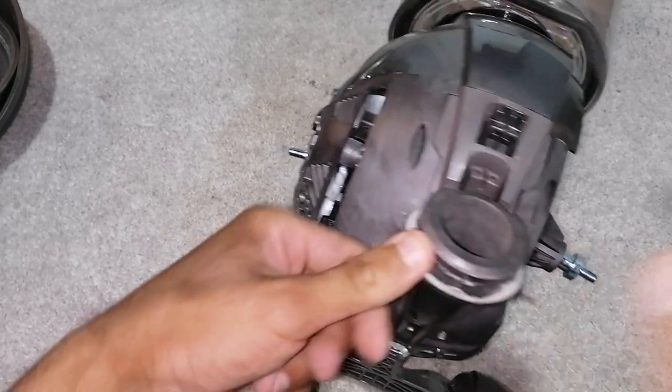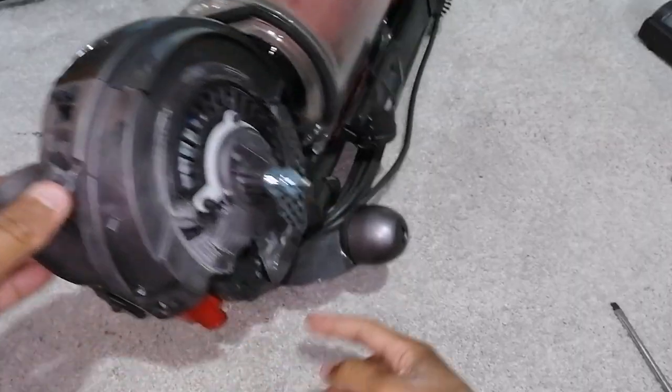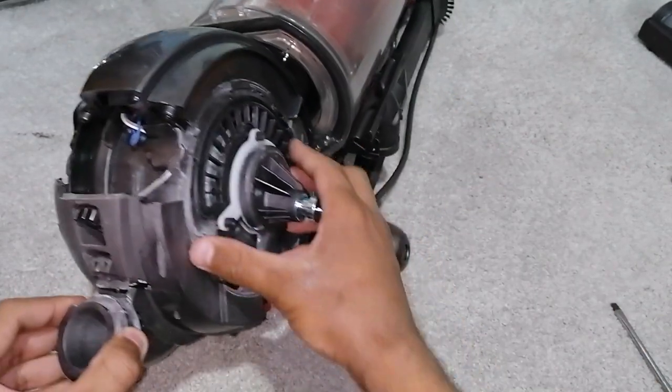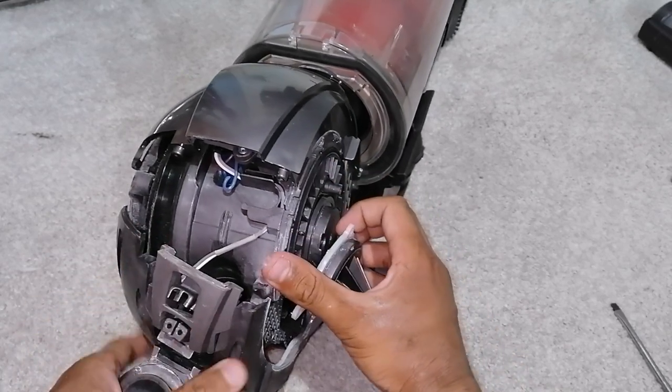Remove these two screws, and also the one right over here — right there. Make sure the vacuum's inclined. You can now split the yoke assembly like that, but what you do is you lift out on this side and then just pull it out like so.